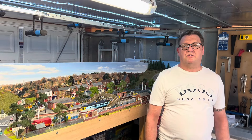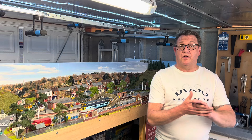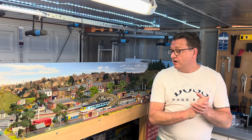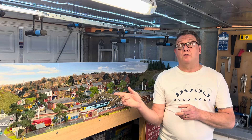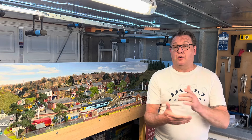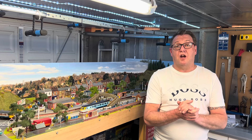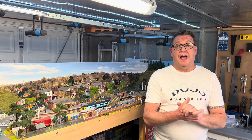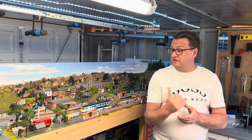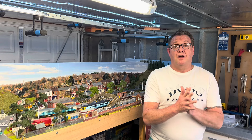Hello and welcome to March West Junction TMD. In today's video it's a follow-up from the problem I had with one of these 121 and 122 units. I just want to do a quick video on DAPOL's customer service, so grab yourself a drink and we'll go over to the layout and I'll show you the models and what I did to resolve the issue.